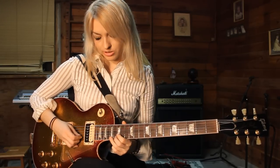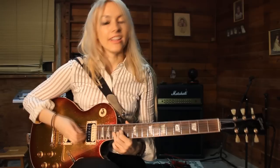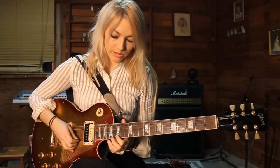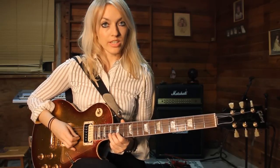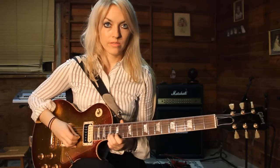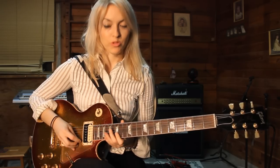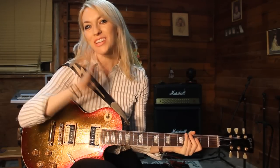Now you're going to bend on the 17th fret — it's a reverse bend kind of. And then you're going to go from the 15th fret to the 17th on the B string. And then what you do at the end is a little bar stroke, and that's the lick. I hope you guys liked it. If you like, you can subscribe to my page on YouTube and please feel free to send me ideas of anything else you might be interested in learning. Have a great day or night, wherever you guys are. Bye.